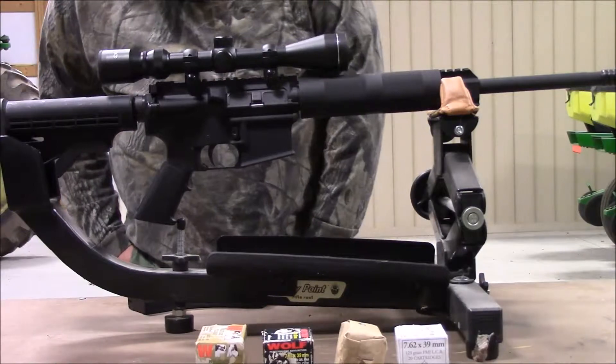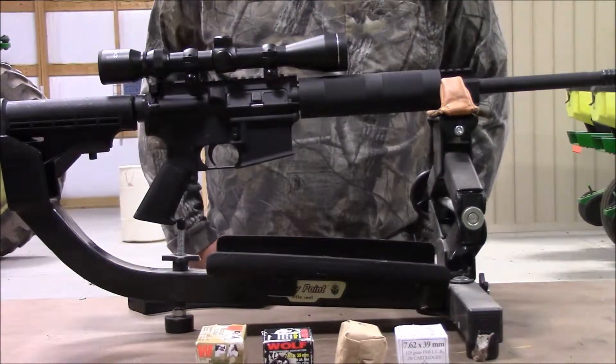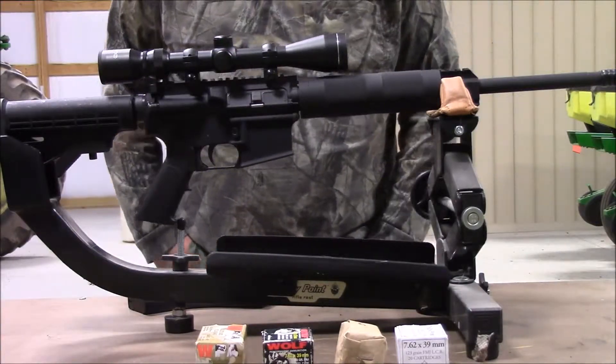For a scope, we just got an inexpensive Tasco 3x9. I'm not planning on pushing this thing more than about 100-150 yards. It just depends on what accuracy we can get.